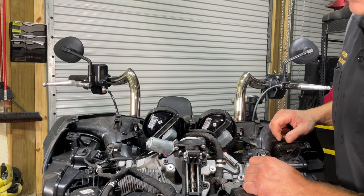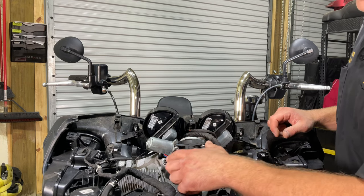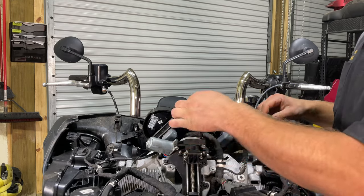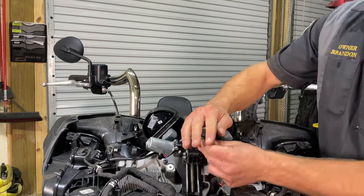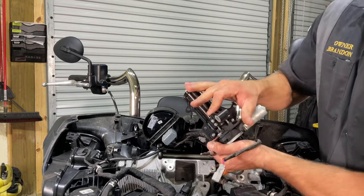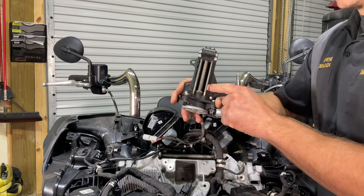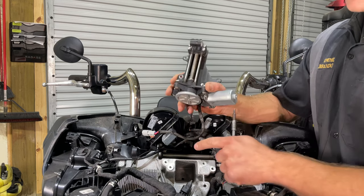The next thing I like to take off is the windshield motor itself. This will be three 4-millimeter bolts, plus the electrical connector right here that you're going to unplug. This can then be fished right on in. We'll take our 4-millimeter and remove these three bolts, and the whole motor comes out. This one has a bad plastic piece in it, so we're actually going to be replacing it with Mr. Novak's metal billet piece. We'll take this over to the workbench, disassemble it, clean it, install the new metal piece, and put it back on the bike.